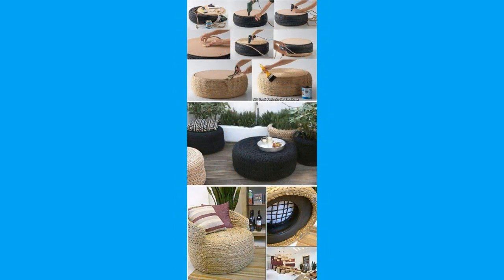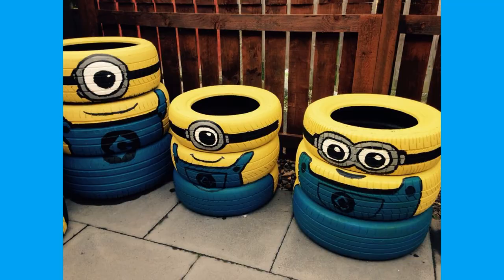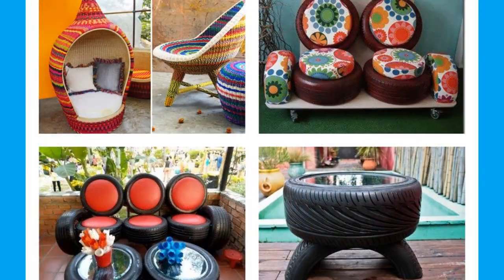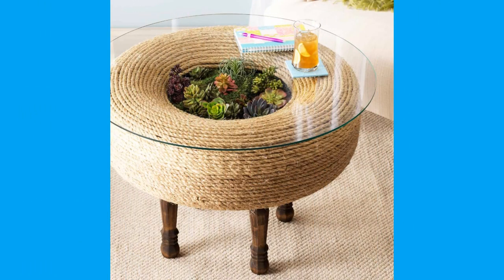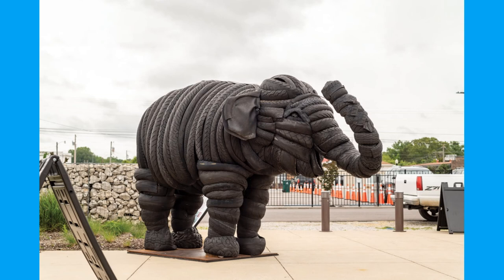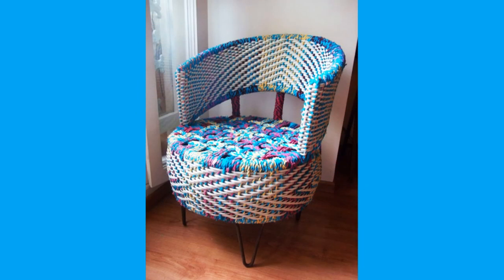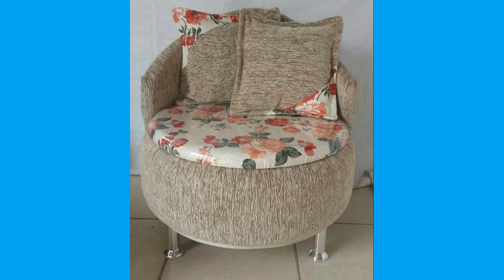A tire is a ring-shaped component that surrounds a wheel's rim to transfer a vehicle's load from the axle through the wheel to the ground and to provide traction on the surface over which the wheel travels. Most tires, such as those for automobiles and bicycles, are pneumatically inflated structures which also provide a flexible cushion that absorbs shock as the tire rolls over rough features on the surface.